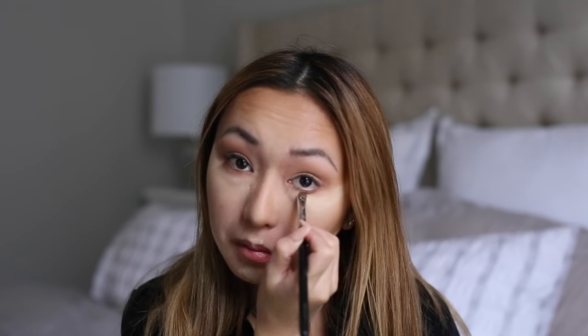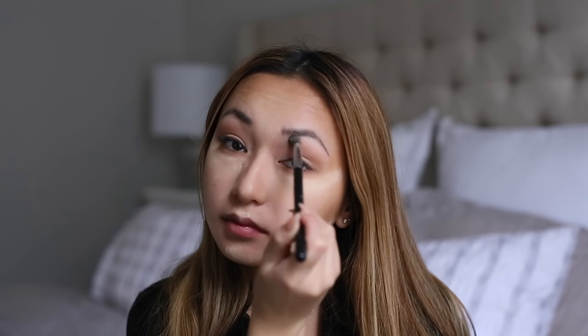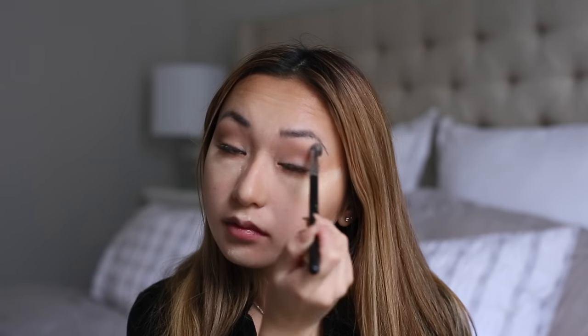Next, I'm going to use a smaller brush and bring the bronzer to the bottom lash line. If it's a little bit messy, that's perfectly fine — it's usually not very noticeable since the color isn't super dark. I actually like it a little bit messier. Then I use a big fluffy brush to fluff up all the lines and buff everything out so there are no harsh lines.